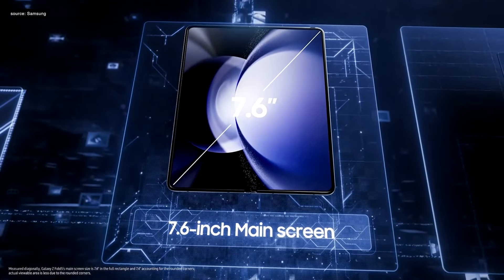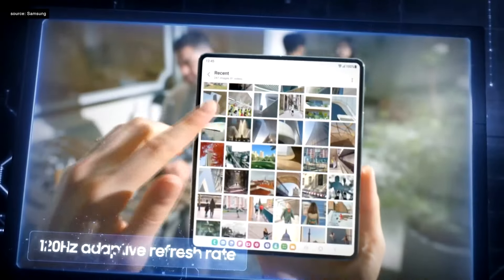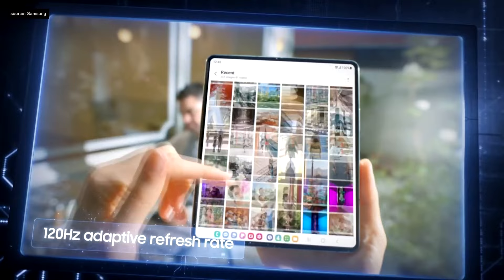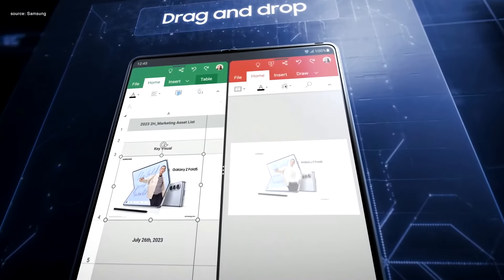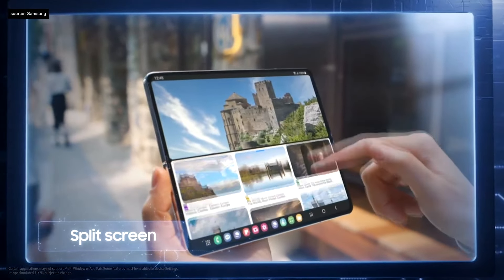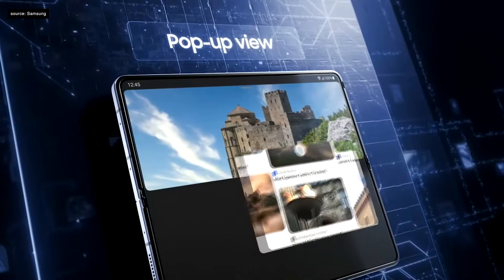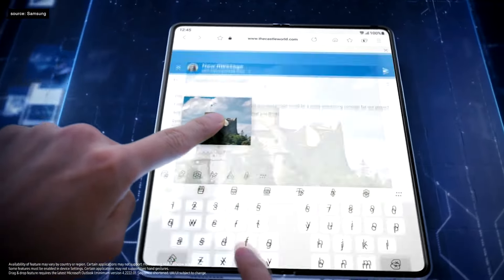The Galaxy Z Fold 5 features a 7.6-inch display with max brightness of 1750 nits and up to 120Hz adaptive refresh rate. Effortless multitasking with next-level productivity — drag and drop, split screen, pop-ups, and new ways to easily navigate using both hands.